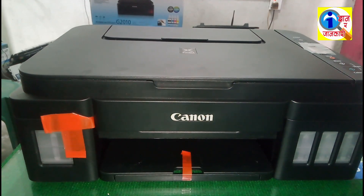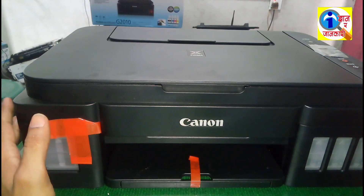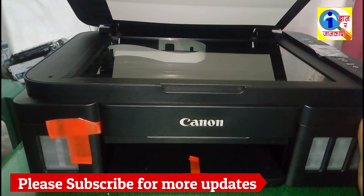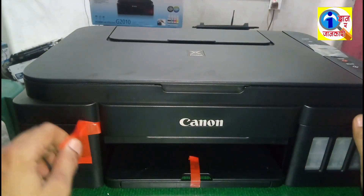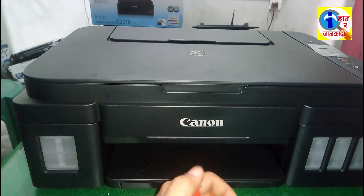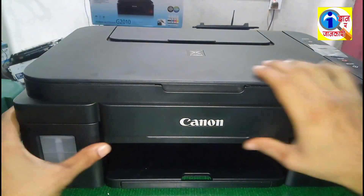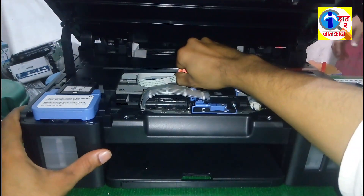Hello friends, welcome to my YouTube channel. Today I have got a Canon G2010 printer. I am going to set up this new printer — the printer is in its shield. I am going to break all the seals of this printer and show you today how to make this printer ready by filling the ink in this printer.